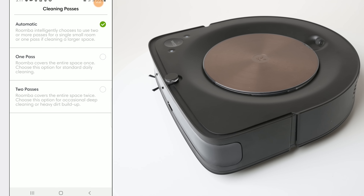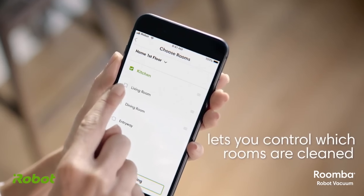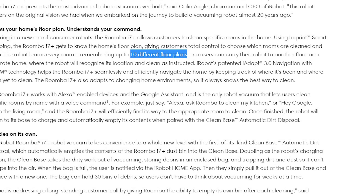The app is pretty cool — you can schedule cleanings, it's compatible with Amazon Alexa, and you can divide your house into rooms on the map so you can tell the Roomba to clean certain rooms and not others. It will also remember up to 10 floor plans for multi-floor homes, which is not something every robot vacuum does.